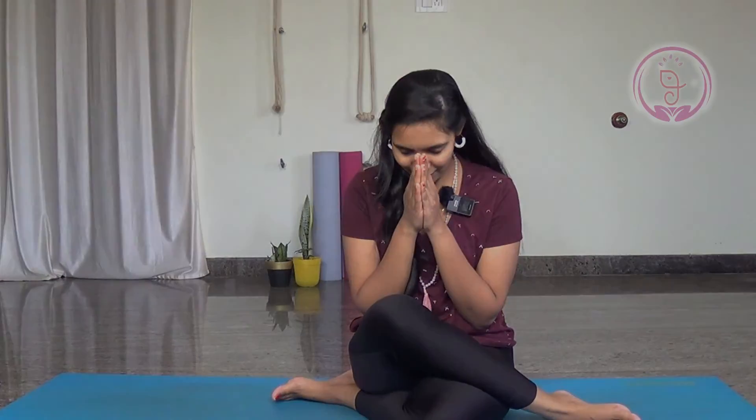That's it for today. Hope you like this video. If you like this video, just hit the like button, share this video with your friends and family. Thanks for watching this video. Practice mudra, let's be more healthy and happy in our life. Namaste.